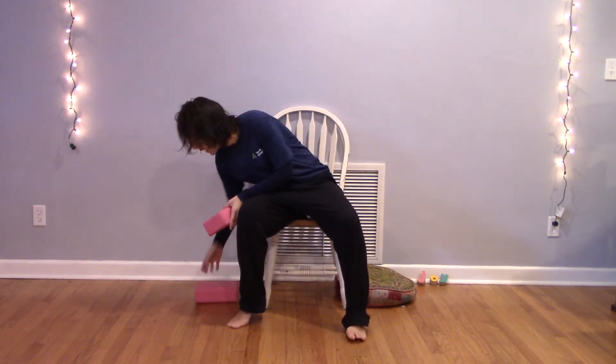If you want to push pause now and gather any props, welcome to do that. If not, we'll get started. The most important thing throughout our practice together is awareness of our breath, being guided by our breath in and out of shapes. We'll lay the foundation for our practice first by practicing what's called square breath.